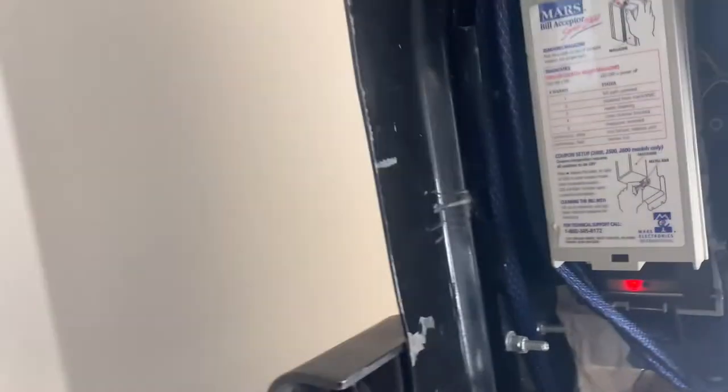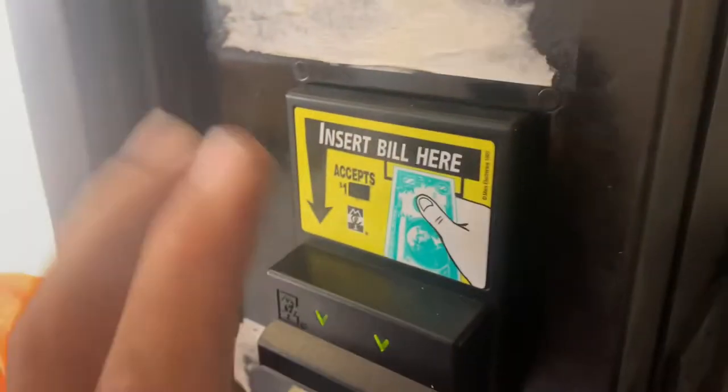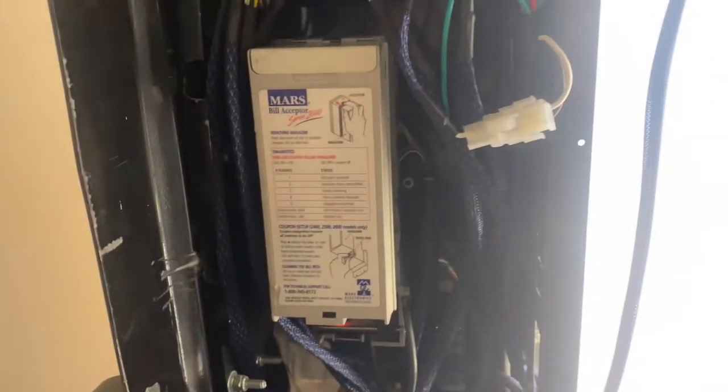First we have to power off the machine. Then I've got to pull this bill validator out so I can remove this bezel because the new one will be replacing it. So let's get this all done.